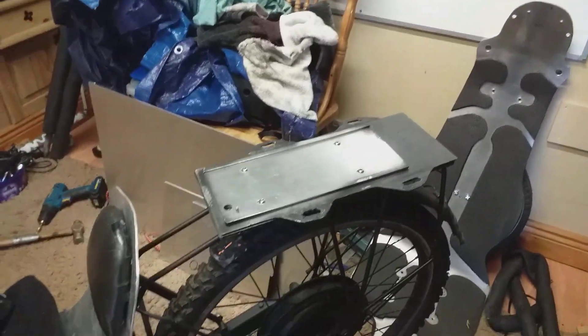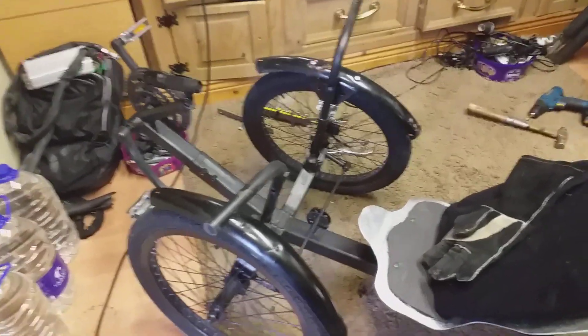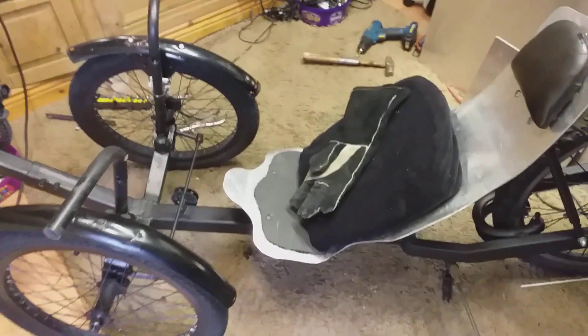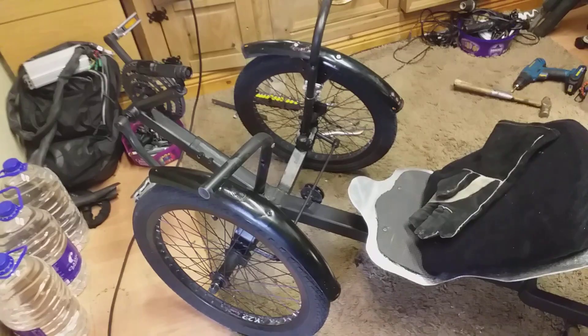She's a lot lighter now with the conversion — there's less steel on it, and the battery is actually going to be sitting down lower on the wheel as well. It's nearly done. I just need to fit the last mud guard and I'm waiting to paint it.